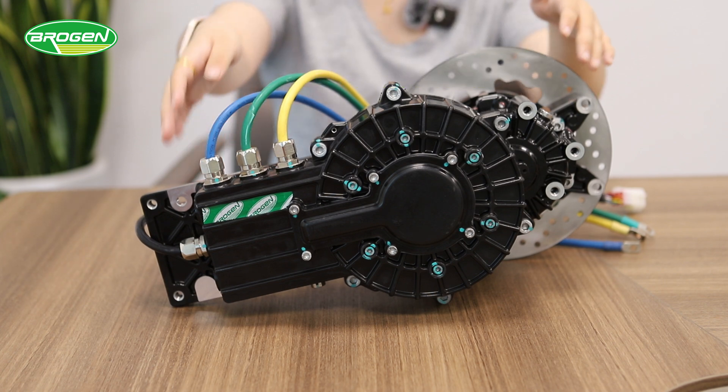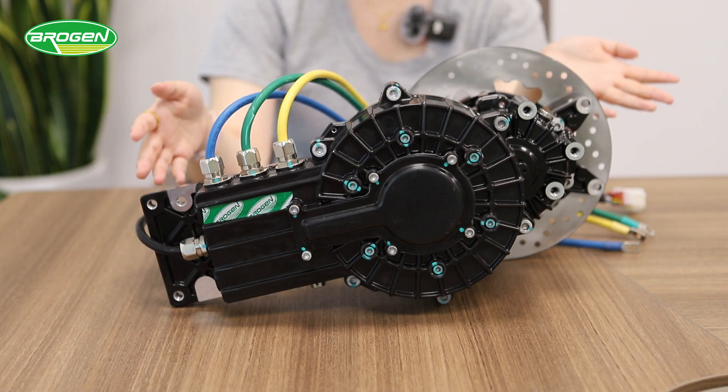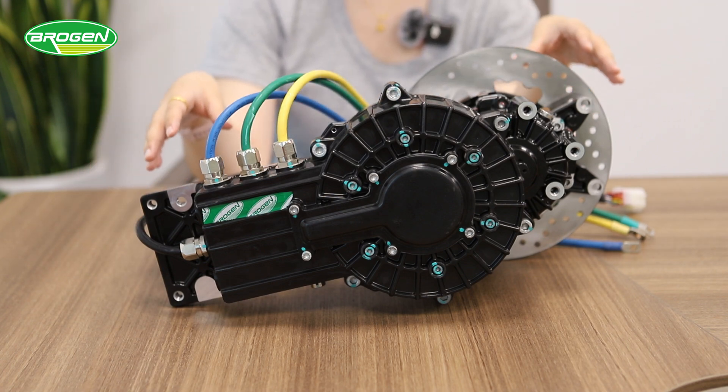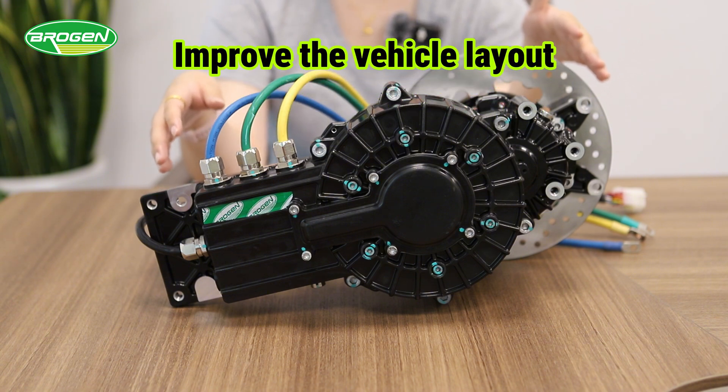As you can see, the exoflux motor is integrated here with the reducer, so the whole system is much smaller than a traditional motor and it can save more space for the vehicle layout.